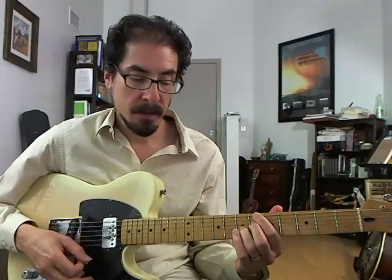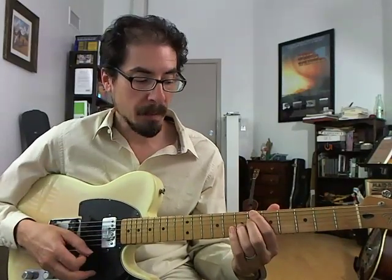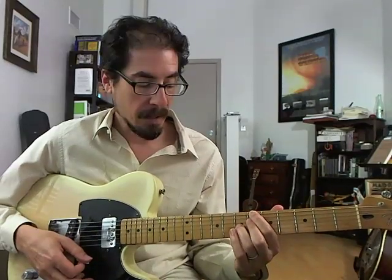Okay, so we're in the key of B-flat, and we've got a quick four — so we've got B-flat, E-flat, and B-flat.